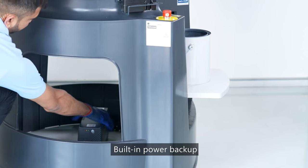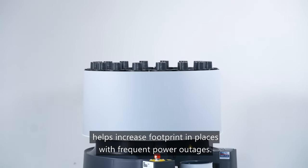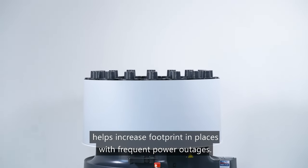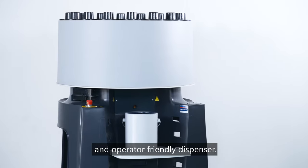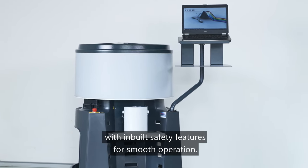Built-in power backup with UPS and battery backup support helps increase footprint in places with frequent power outages. X-Smart M is a cost-effective and operator-friendly dispenser with in-built safety features for smooth operation.